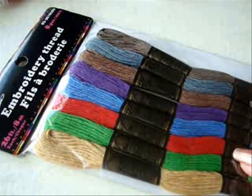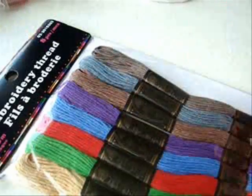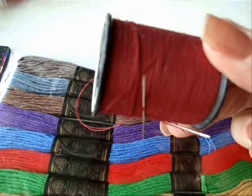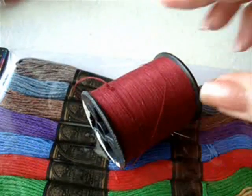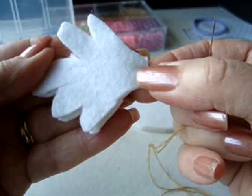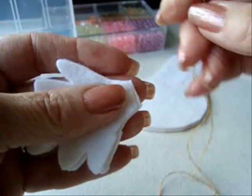Now I'm going to use some embroidery floss. I bought this whole package at the Dollar Store, but if you don't have embroidery floss you could just use a spool of thread and just use two thicknesses. I have some beads that I purchased at the Dollar Store and the first section I'm going to do is the tail.